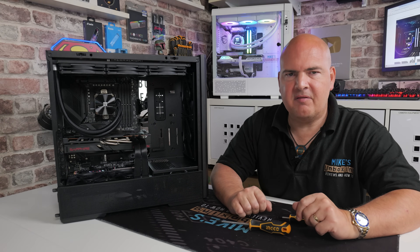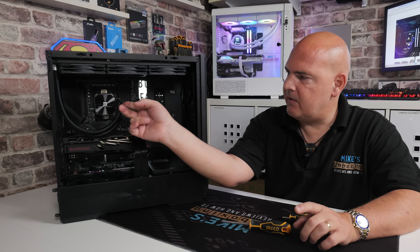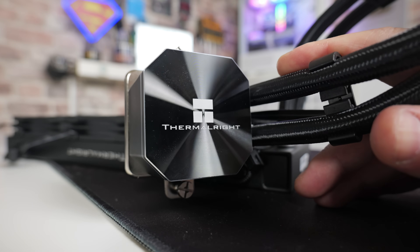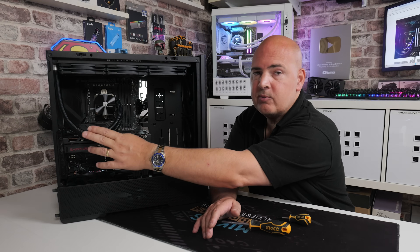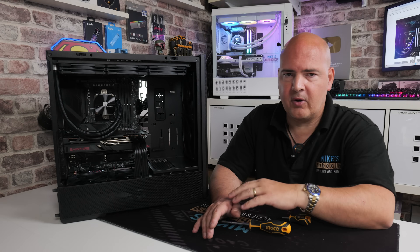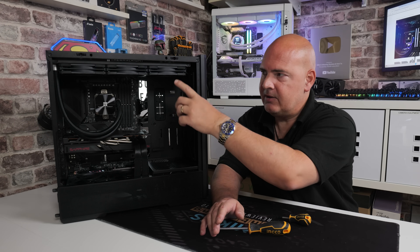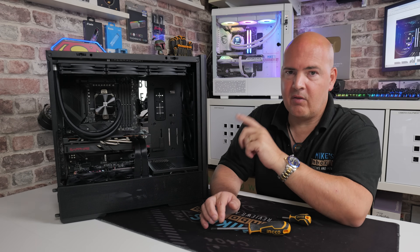A quick deviation: when installing the radiator, it's important to note that the pump head where it says Thermal-Rite isn't actually removable or rotatable, so bear that in mind depending on how you want your tubes to look. Later in the video I changed the orientation because I couldn't get it to line up nicely and also have the Thermal-Rite logo in the right position. If the logo is important to you, stop now, reverse the radiator, and put it in the other way around. You will need to remove the fans and have the wires come out the back — leaving them at the front looks really ugly.